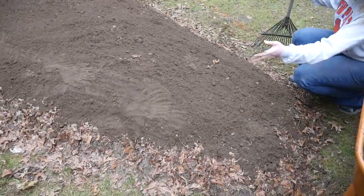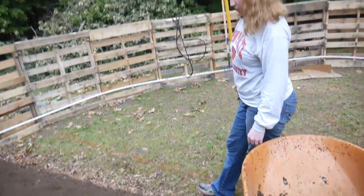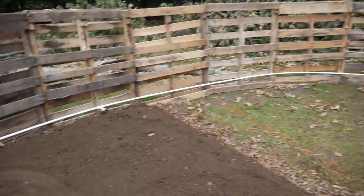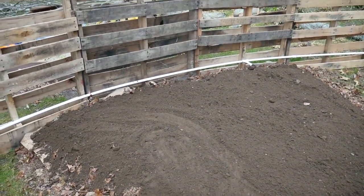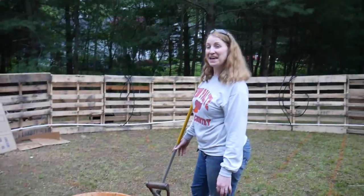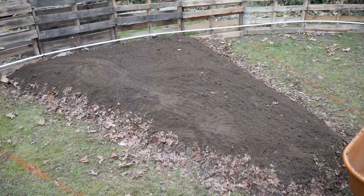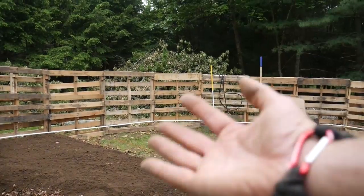You have three inches of topsoil down all the way across the bed. Shannon just raked it out and it looks pretty darn good. I'm happy with it. Awesome — so one bed is ready for planting.